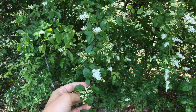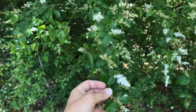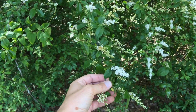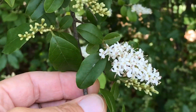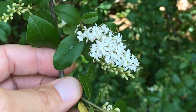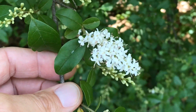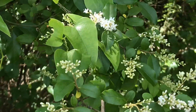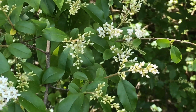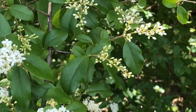A lot of times when you're trying to identify a plant it's really best to have flowers. In this particular case we've got flowers on a plant that you should be able to identify anyway. In fact you're gonna get fixated on the flowers here, but you're not always gonna see them — it will be much easier to identify this plant probably when there aren't flowers. Nonetheless, we have a Chinese privet, Ligustrum sinense, that is in flower.